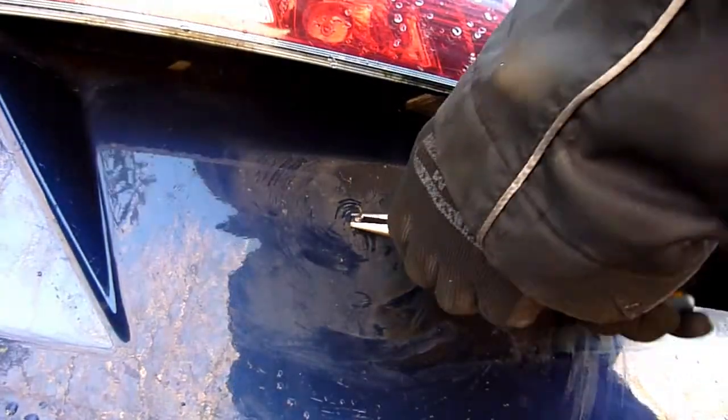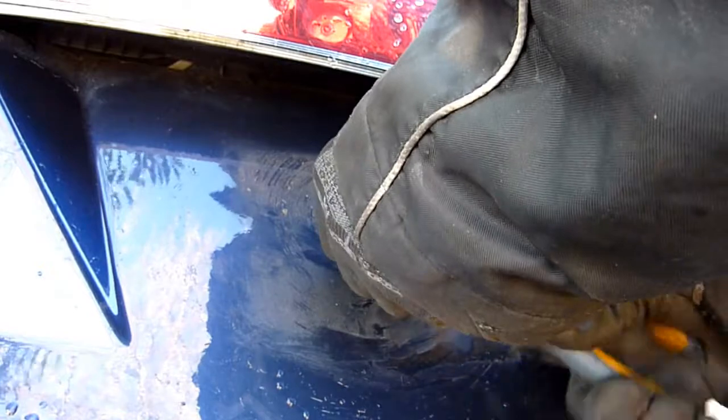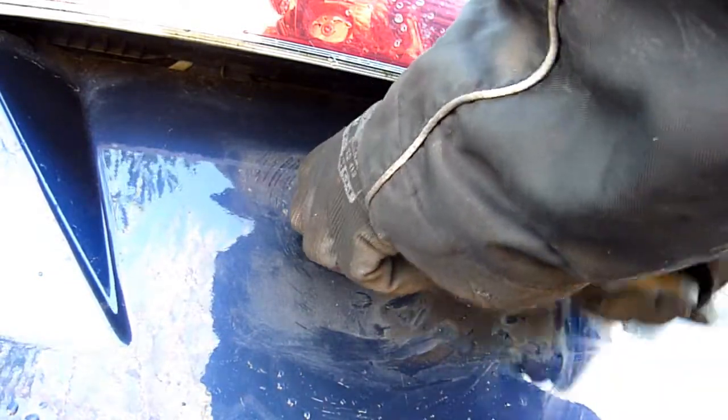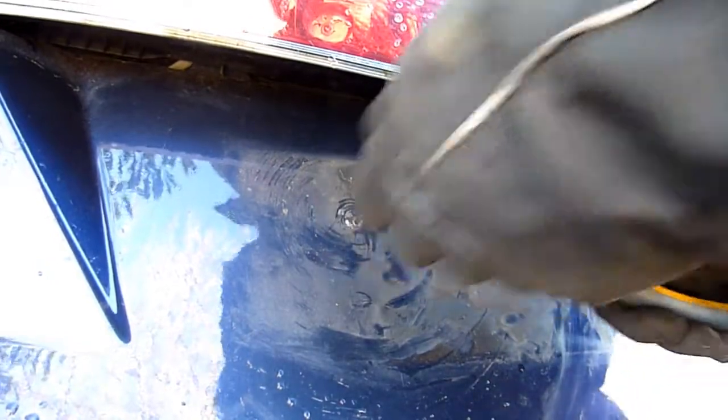Since I drilled it a bit more, the head fell off, so I can twist this thing out - the rest of the screw - and I'm going to clean this up and patch that hole up.